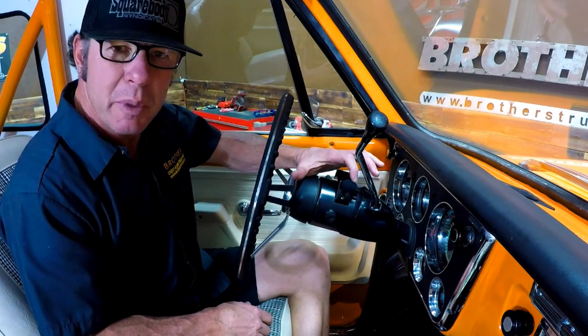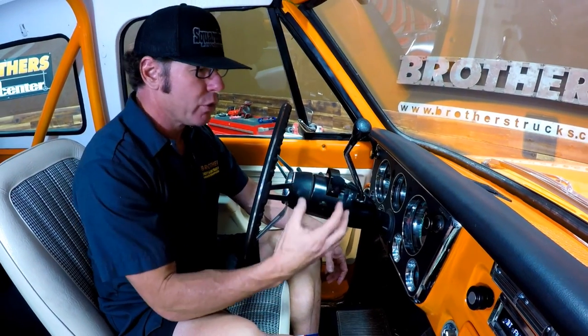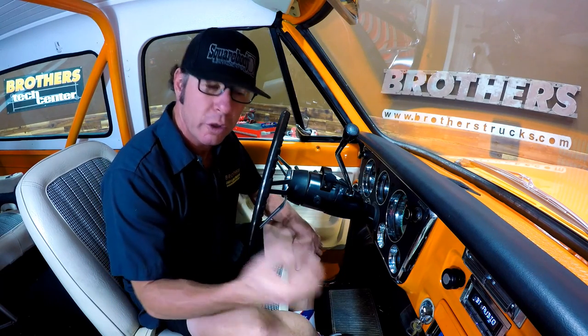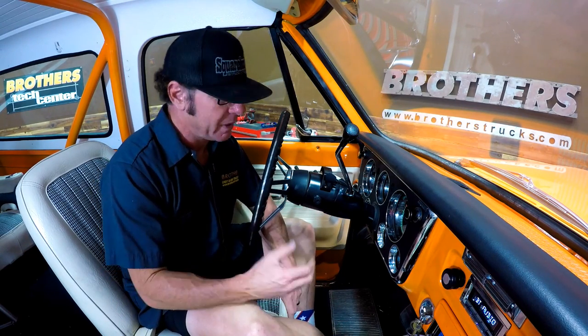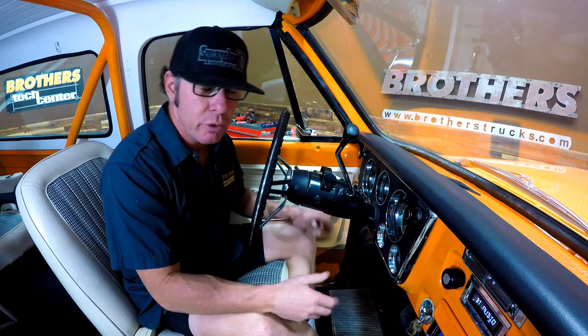In this truck I mounted the speaker right here onto my shift module, and it's not very intrusive at all. That's the microphone that I talk into, and the sound from your caller comes through the speakers of the system. It's very cool, very convenient, and very simple to install and to use.